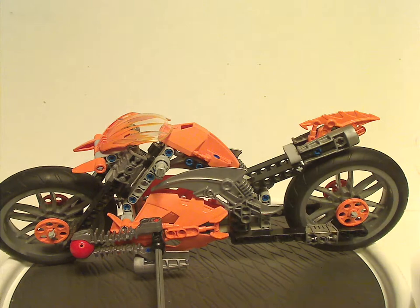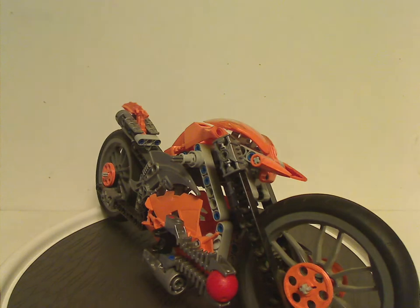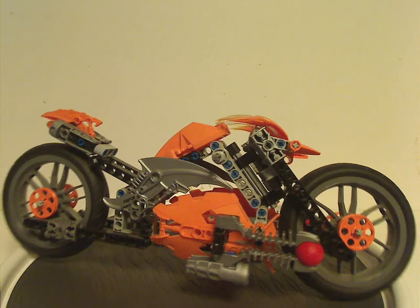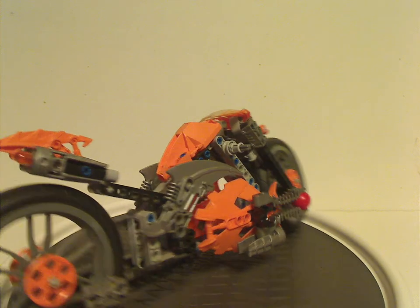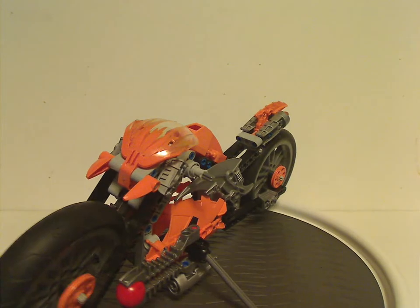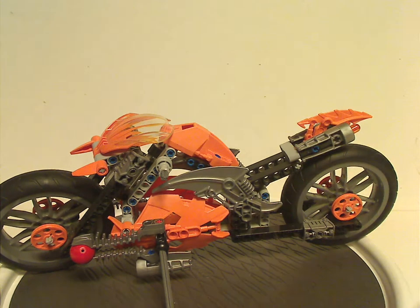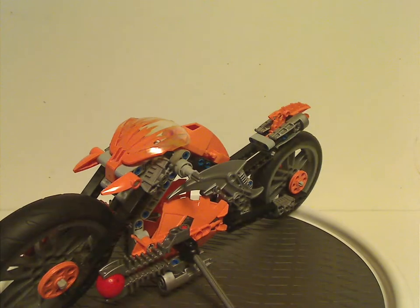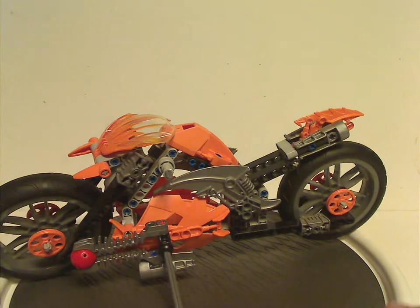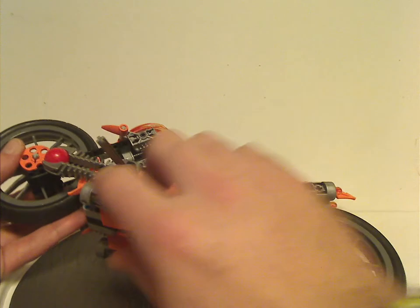And onto the vehicle itself — the Furno Bike of course. It has quite a unique design to it, a little different from like Millennium in the Throwbots line, but at least a lot larger with bigger wheels and plenty of good stuff going on with it.